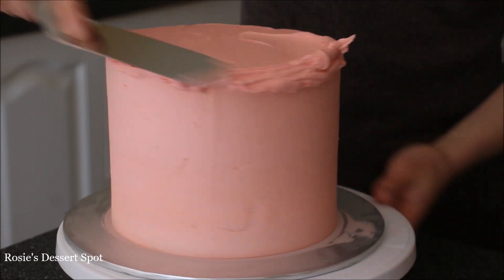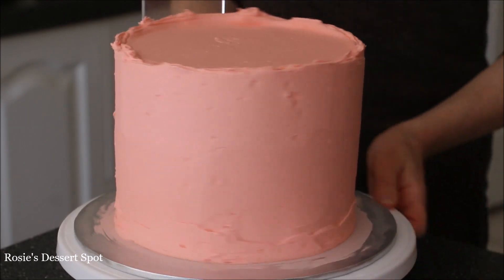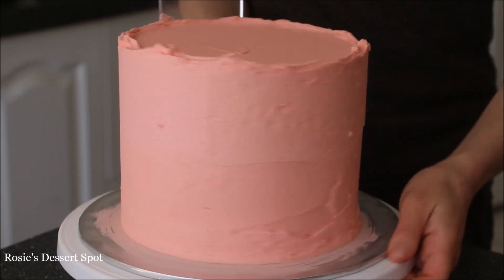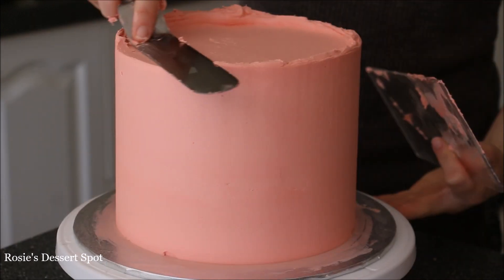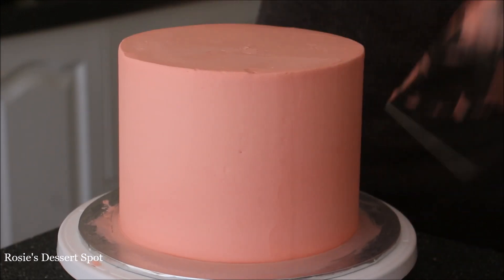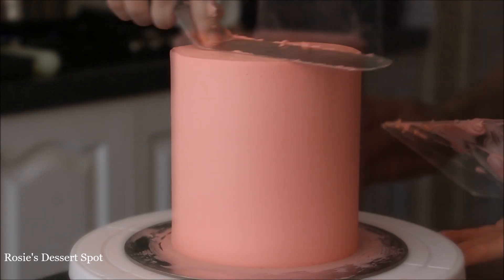Now I'm applying my final coat of frosting onto the cake — the same pink buttercream as before. It's been colored with gel food color in red, and then I added a little bit of white to get this nice pinky tinge. Clear up the top and do the exact same thing with your top tier.